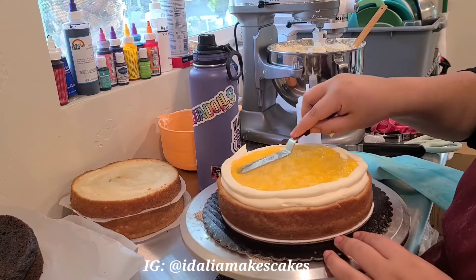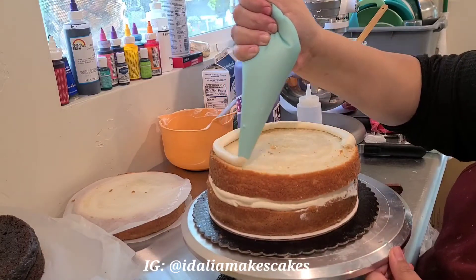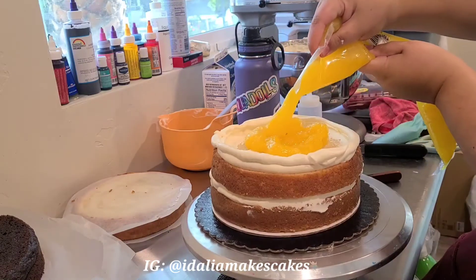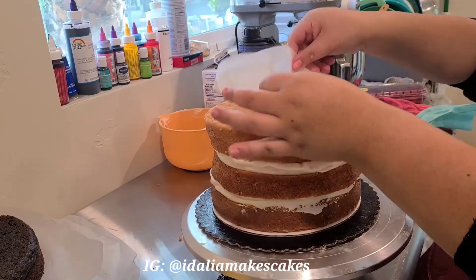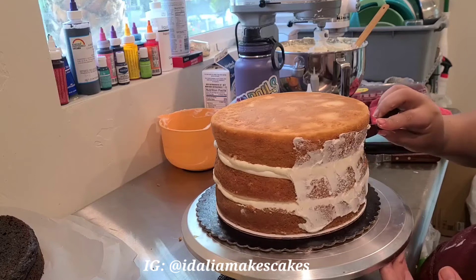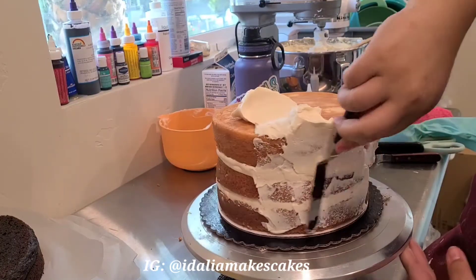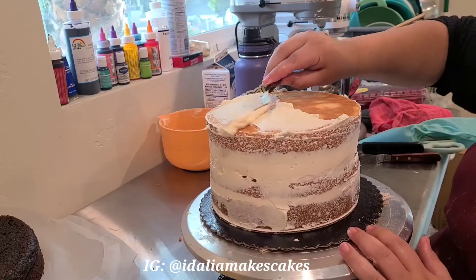I'm going to repeat this step with the next layer, as this is a three-layer cake, and then repeat that with my other cake as well. Now I'm going to spread out the buttercream that's already on the cake and give it a very quick, very rough crumb coat. This cake isn't too crumby so I just want a little bit of buttercream to hold everything in, and I'm going to pop this in the fridge afterwards to get it really nice and firm.